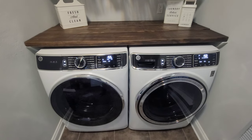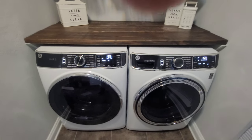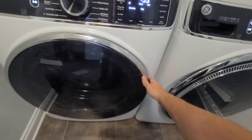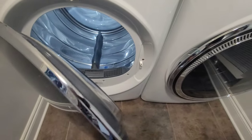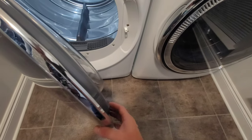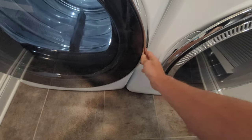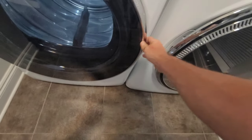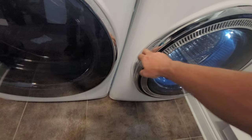The first con is going to be the door. I leveled it out and made sure all the feet were level on the washer and dryer, but the doors still don't open the greatest. I contacted General Electric and they said that's just the way they're designed. When you open and close it, it just doesn't open or close as smooth as my other washer and dryer have in the past.